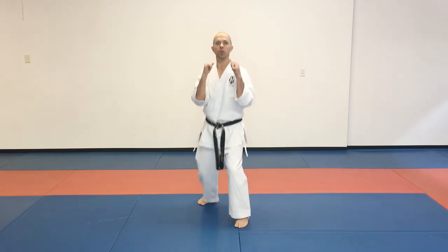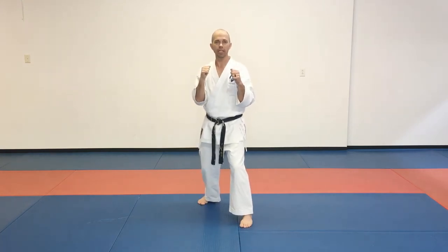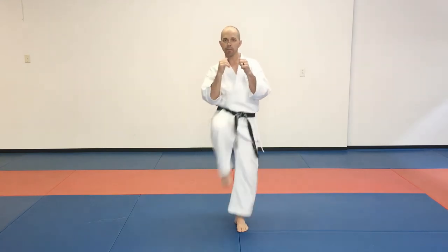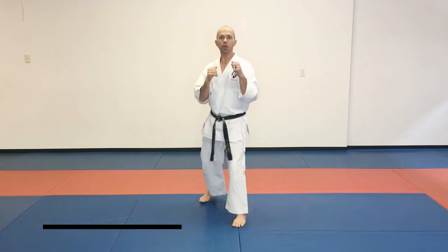To do this one, we're going to go to our guarding stance. Yesterday we worked on our front kick, our back leg coming up, and this is going to be our second kick today. But before we do this back leg kick, we're going to add in our front kick here. Boom. So there's our front kick.